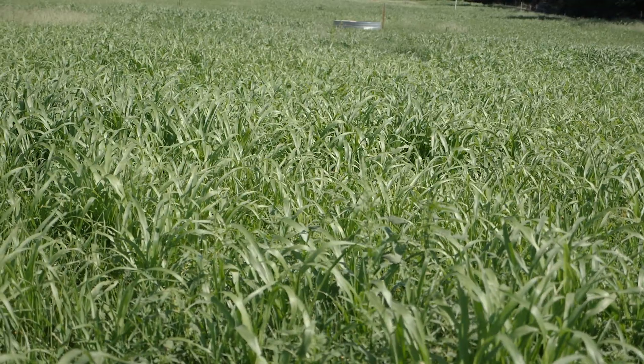You want to be able to get a gallon-size bag for about each area that you're grazing. So for example, if you had cattle in one pasture and you want to know what that diet is within that pasture, go ahead and take a representative sample from there, and do it for each area that you're interested in knowing the quality of.